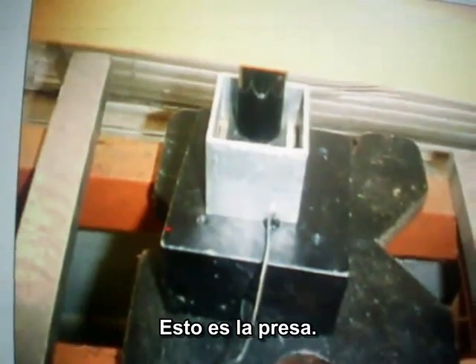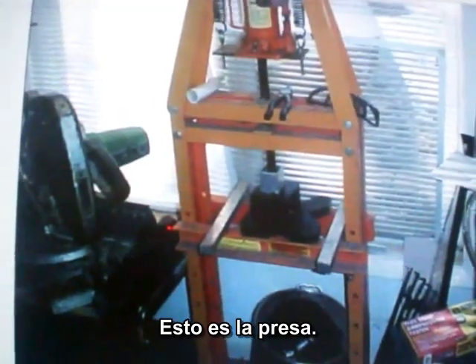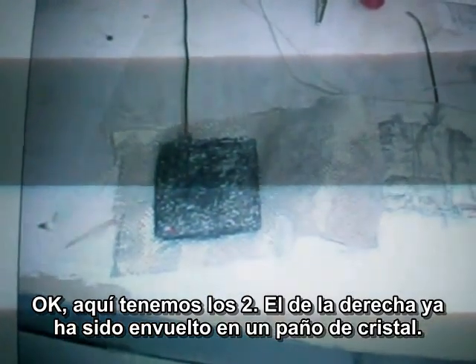And it's being pressed. That is the press. Now here's two of them — the one on the right is already wrapped in a fiberglass, I mean a glass cloth.